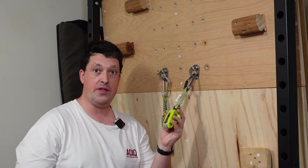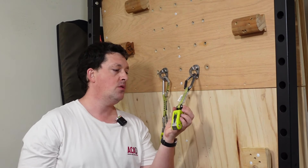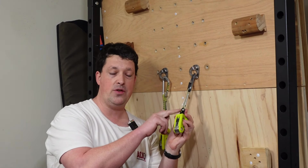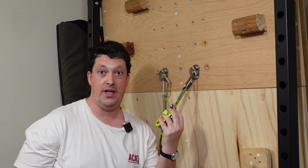The good news is you can actually change the sling if you want. Undo this bolt here, apply a bit of Loctite, torque it up to the right torque — I think it's 8 Newton meters — and you should be good to go with whatever sling you want on there.